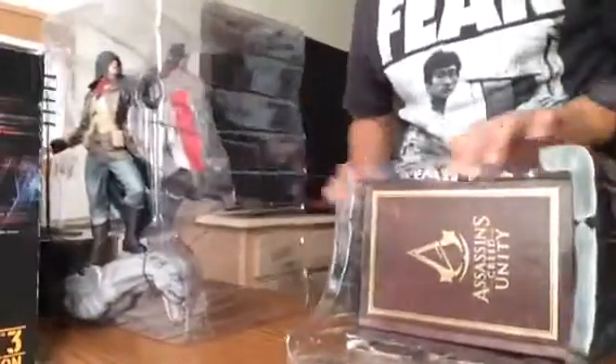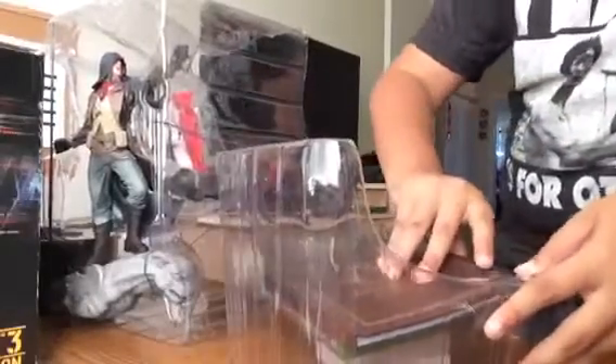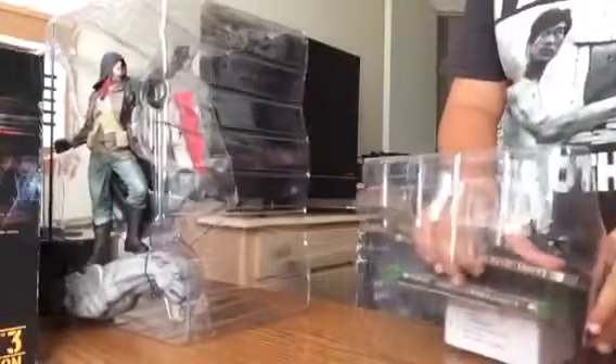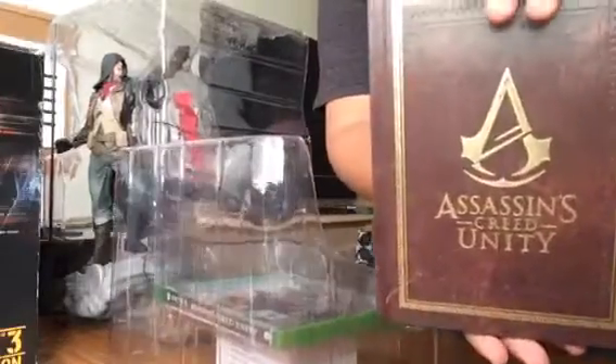Let's just slide that out and save this for later. What's this? I think it's like the art book. Yup, it's the art book. Pretty cool designs on it. That's the design of the art book.